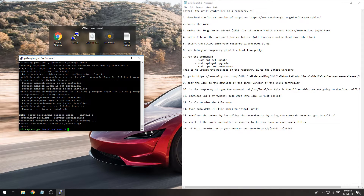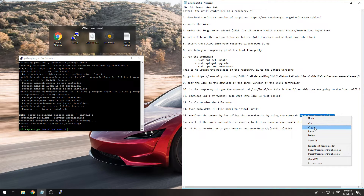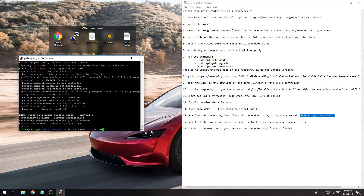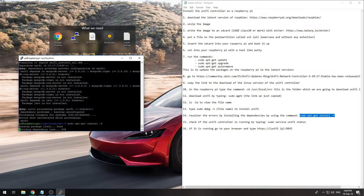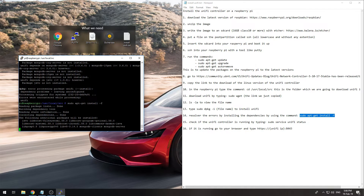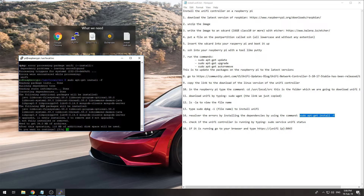After installation there were some errors due to dependency problems, but we can fix that using a specific command — I will put everything in the description. Running that command will grab all the missing dependencies and install them. Say yes to continue.